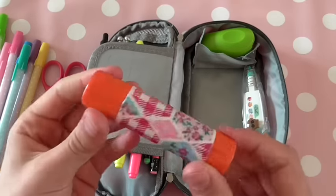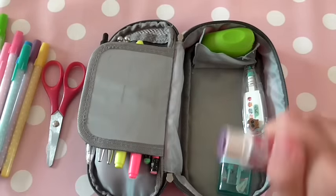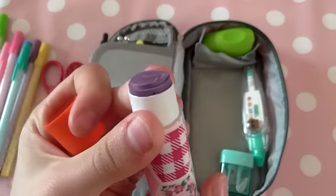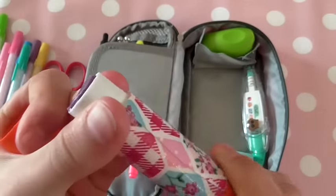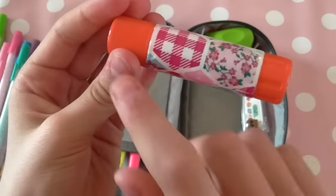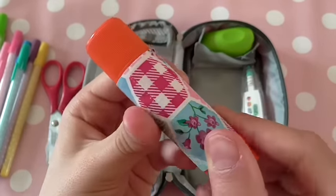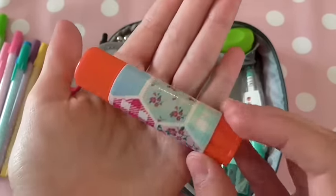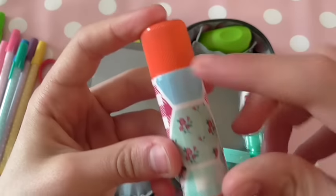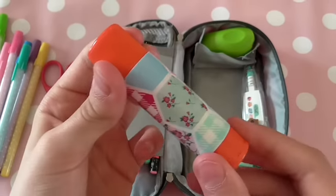Next I have this glue stick. It's actually a really cool one because it's purple — it looks grey-purple on camera but it's actually a really vibrant purple. I bought some cool patchwork duct tape from Amazon and wrapped it around the glue stick because it fits the length perfectly. This is actually Elmer's disappearing purple glue.